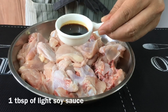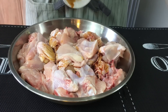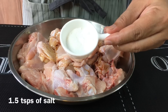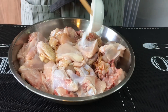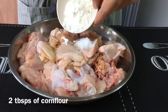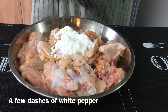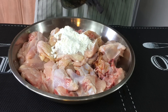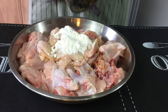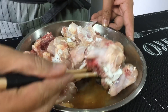Next we need to add in 1 tablespoon of light soya sauce, 1½ teaspoons of salt, 2 tablespoons of corn flour, and dashes of white pepper. Let them marinate for half an hour to 45 minutes.